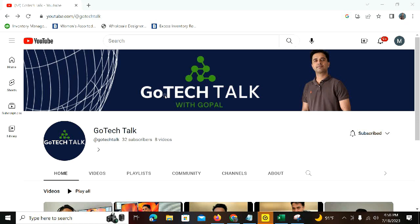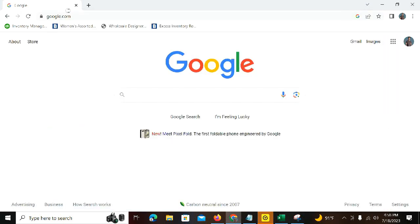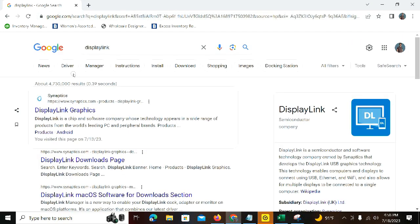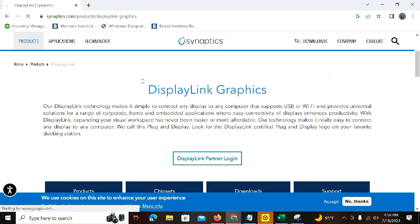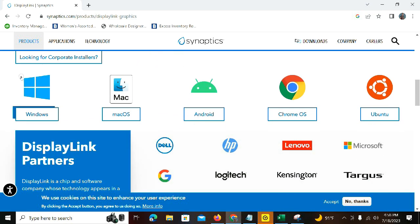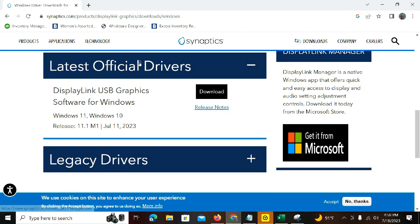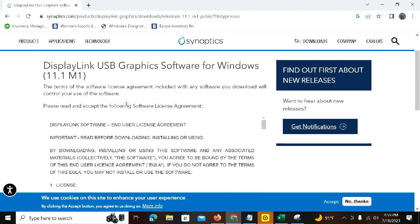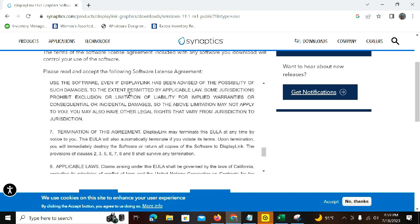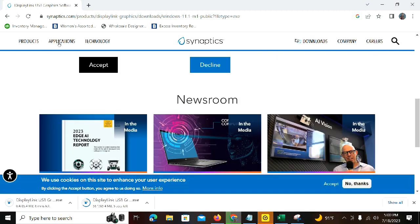To fix this, go to Google and search for DisplayLink driver. I prefer installing it from Synaptics. Click on the DisplayLink link, then go to Windows, click on Windows, and then click download. Once you read the terms and conditions, hit Accept — it will automatically download the DisplayLink software.